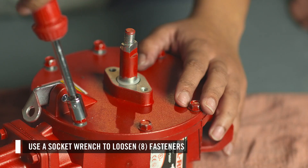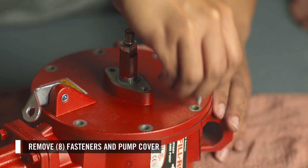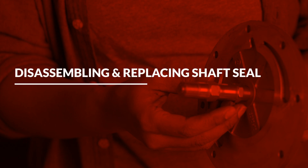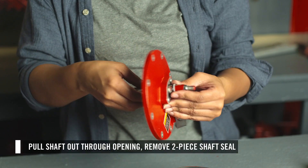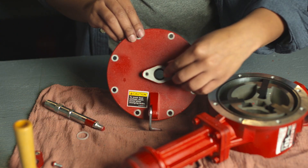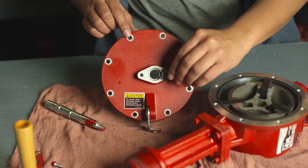Next, loosen the eight fasteners from the pump cover, then remove the cover. To remove the shaft seals, pull the shaft through the rotor cover, then remove the two pieces. Then you can replace these two seals.